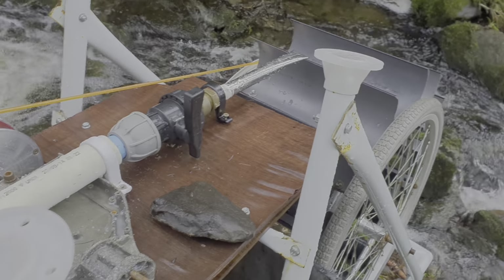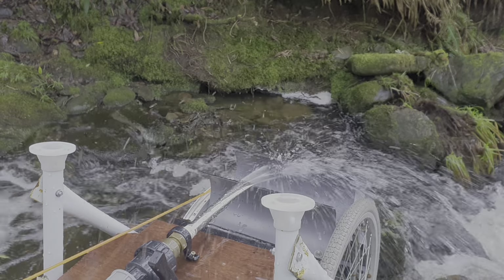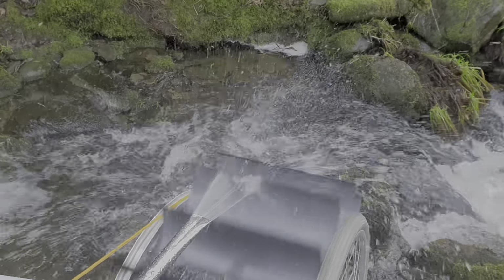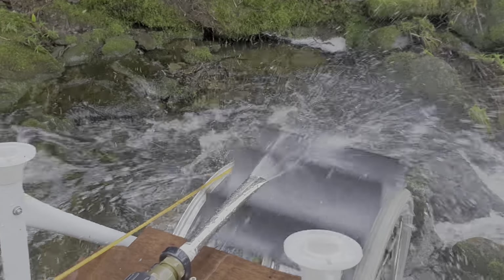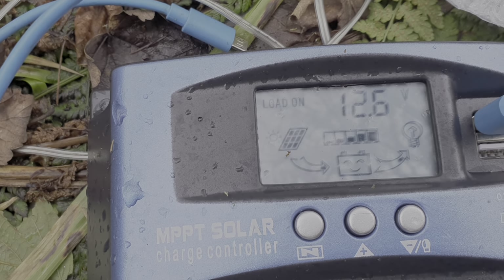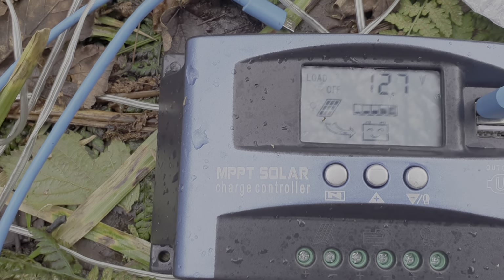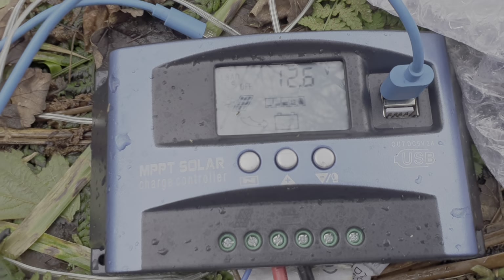So we'll start it up and see what we're getting. I haven't a clue how many litres or gallons per minute are coming through here at the moment, but I will endeavour to measure the flow. She's turning okay. There we go — 12.7. I'll take that load off. So 12.6, 12.7, going into the battery.